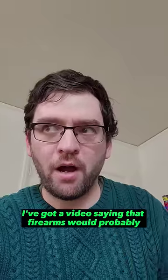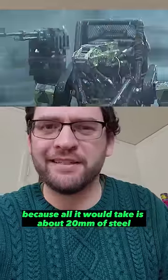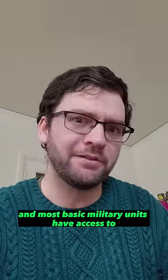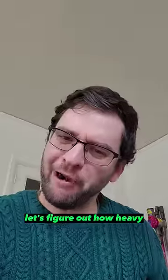I made a video saying that firearms would probably not be the optimum weapons during the robo-apocalypse, because all it would take is about 20 millimeters of steel to make a robot pretty much impervious to most things that civilians and most basic military units have access to. But adding that much steel would be heavy — let's figure out how heavy.